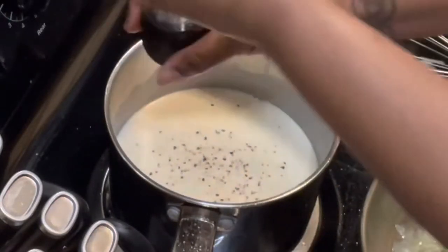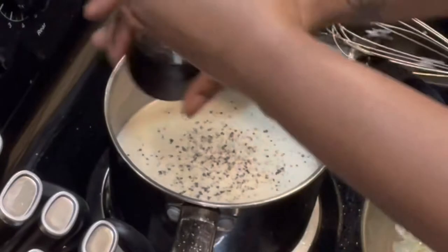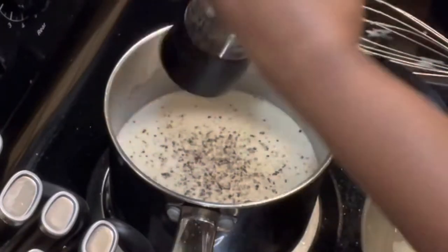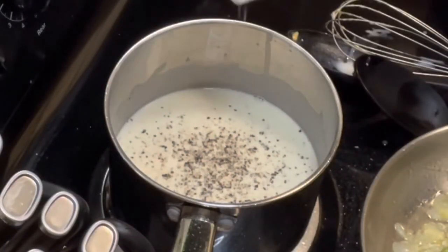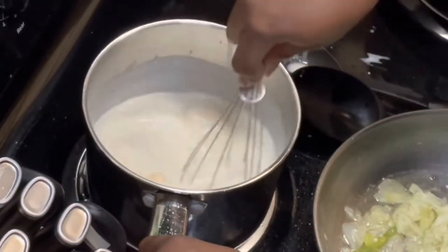Now add in black pepper and kosher salt. You don't need too much salt because cheese is already salty. Now give the cheese mixture another whisk.